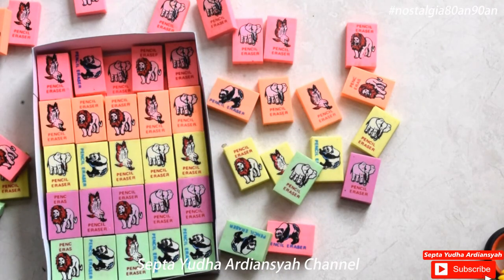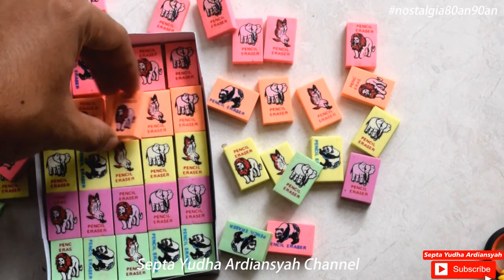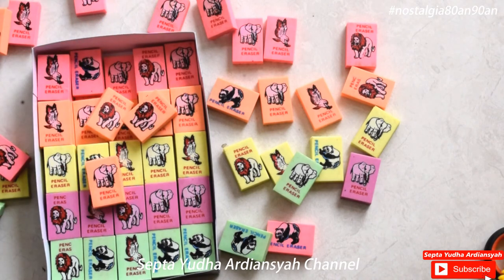Oke, kelihatannya sama semua. Jadi memang dari banyaknya jumlah seratus penghapus ini, ternyata memang hanya ada empat hewan saja: elang, gajah, singa, dan panda. Lumayan untuk mengembalikan kenangan kita di masa lalu, bahwa kita dulu pernah membeli pensil ini ya. Kalau dulu itu pensilnya harganya, kalau tidak salah, 50 rupiah ya, 50 rupiah atau 100 rupiah.